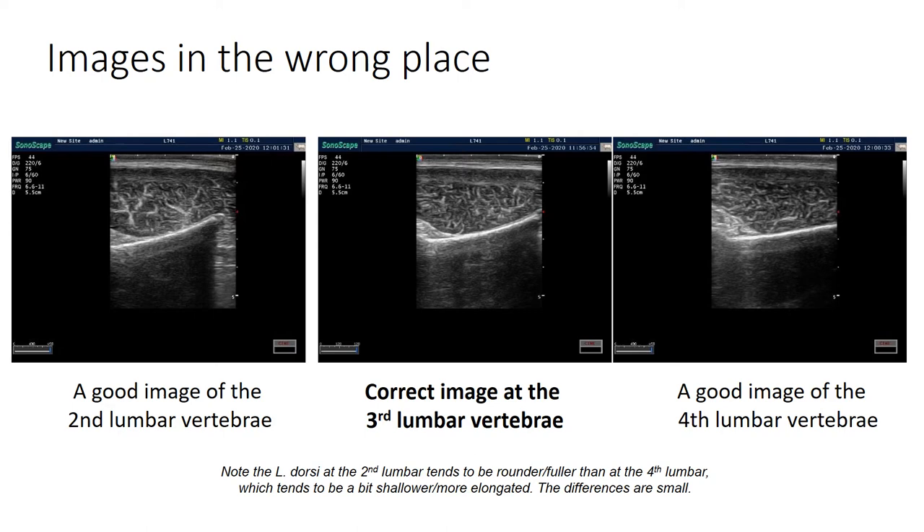Here are a couple of images showing the challenge of scanning on the wrong vertebrae. All three are nice images, and it shows it's actually quite hard just from the images to tell if you're in the wrong place. The second lumbar tends to be a little rounder and fuller; by the fourth lumbar it tends to be a bit shallower and more elongated - but the differences are relatively small. So it's important to keep feeling where you're measuring on the sheep and making sure you stay on the third lumbar vertebrae.